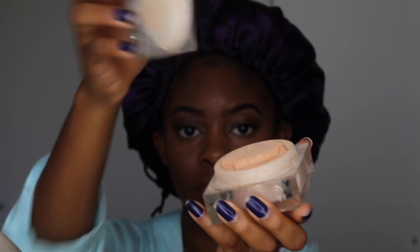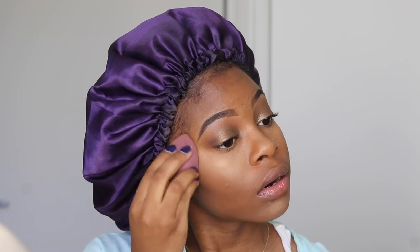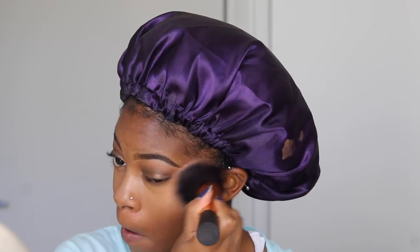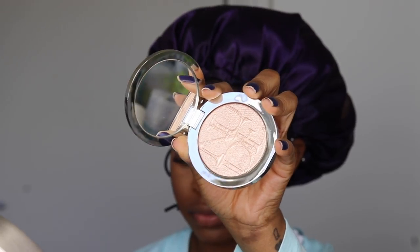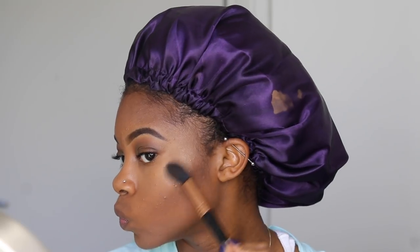To set my concealer in place, I'm using my Becca Soft Light Blurring Setting Powder in the Natural Finish Golden Hour shade. And I'm just sweeping away the excess with my Real Techniques Powder Brush. To highlight, I'm taking my Dior Highlighter in the Number 1 shade — I don't think it has a name — but I'm using my Sigma F35 Tapered Highlighting Brush.